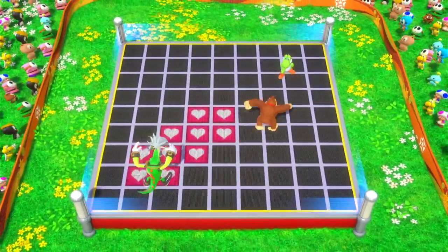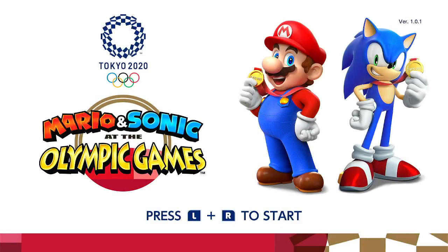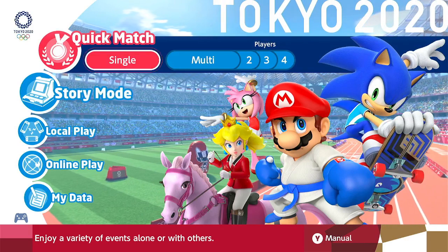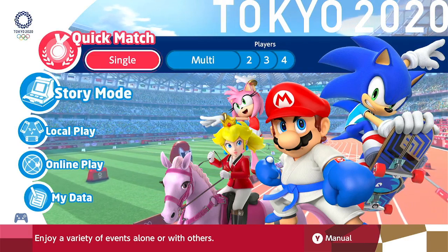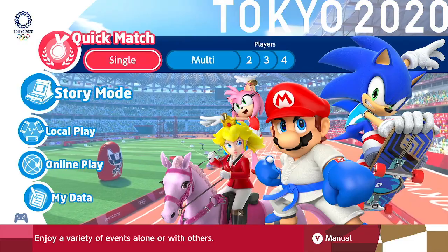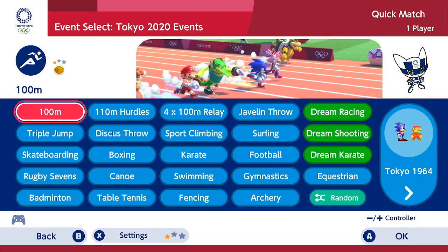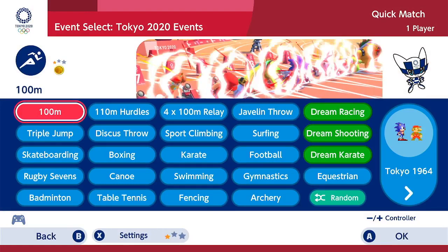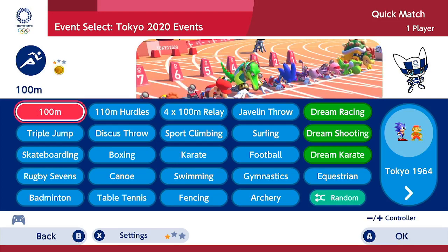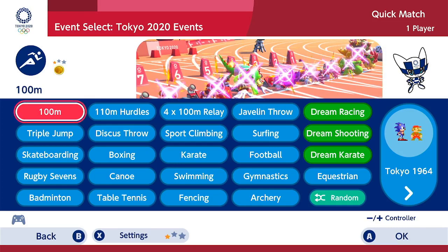So in my first video on this channel ever for Nintendo, we are going to discuss Mario and Sonic Olympics. I'm playing this on my Switch, recording off my television, using my Nintendo GameCube retro controller. I prefer this controller. It looks like an old school GameCube controller, but obviously it has a USB extension at the end and you just plug it into your Switch power dock and use it as your main controller.